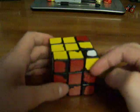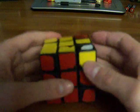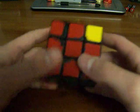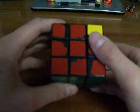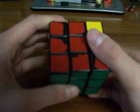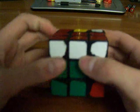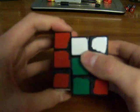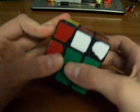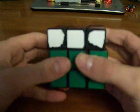Another case is this, where you have both of your yellows on the outer side like that. You hold it so that both yellows are like this, and then you do this algorithm: LI, UI, L, UI, R, UI, RI, F.